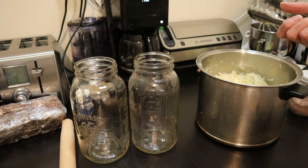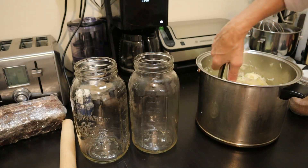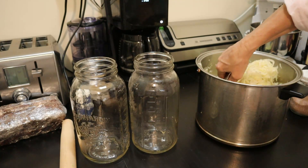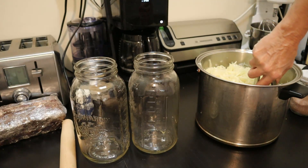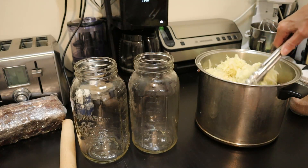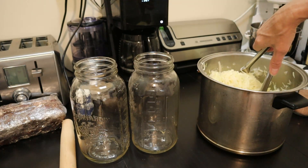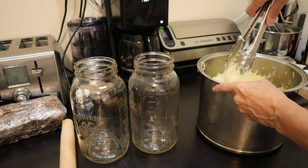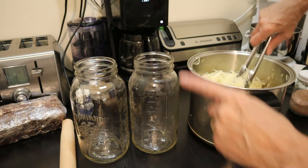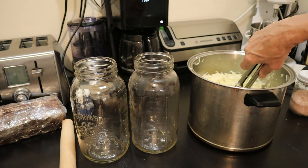I put my sauerkraut in a large pot mostly so I could mix it all up and make sure the salt was evenly distributed. I could have done this from the start. It's somewhat wilted and I'm liking the taste. In the past I think I used to make it too salty because I didn't measure the amount of salt — so that's important to note. It's crunchy and very nicely tasting.